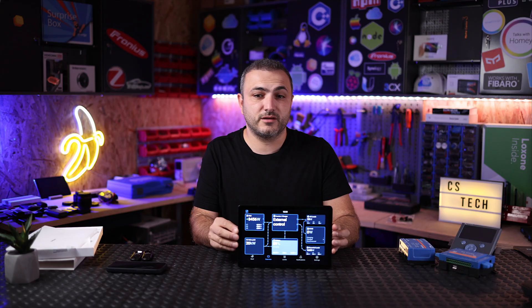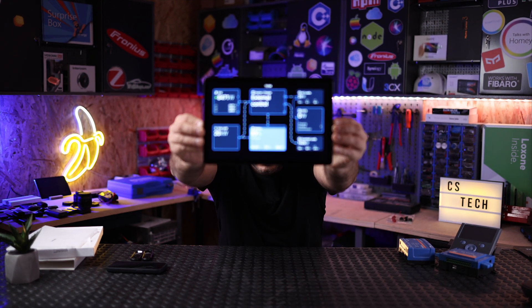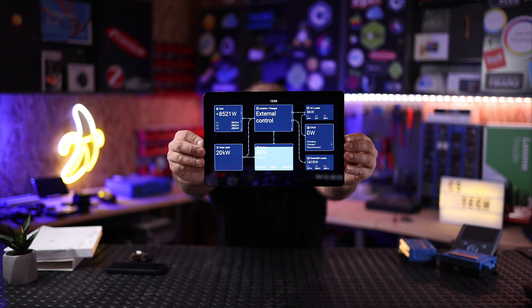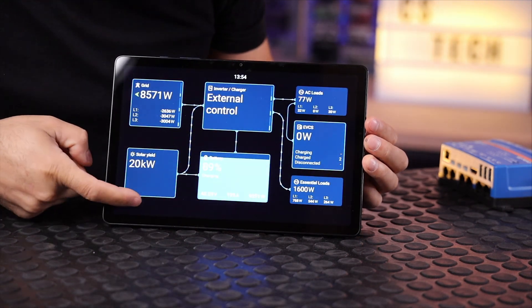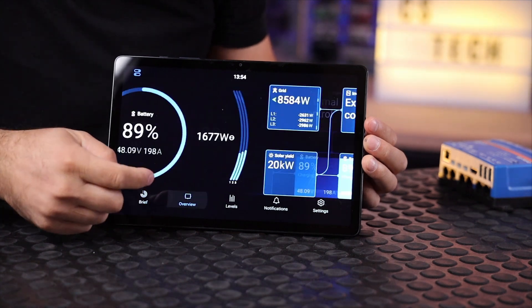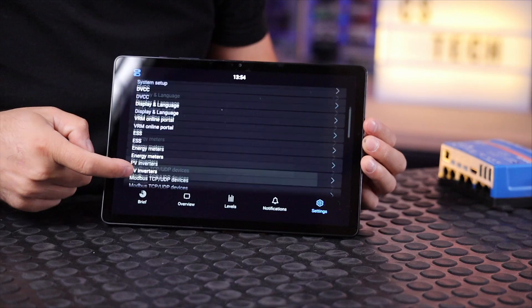The tablet will reload and in the end it will be connected to our Victron setup. As you can see, this is basically my Victron setup — it's a real setup working in real life. Everything is running very smoothly. Let's browse through — for example the overview — and go into the settings; everything is very smooth.